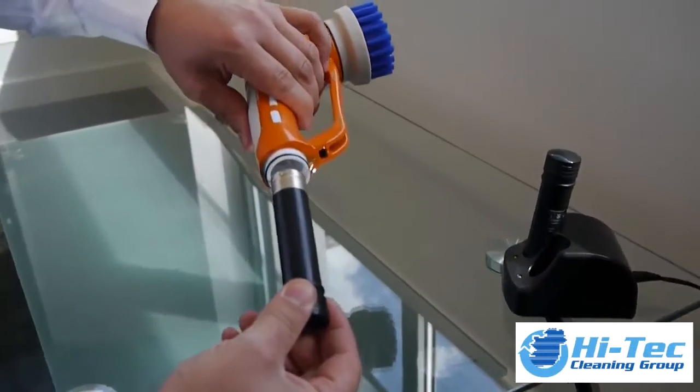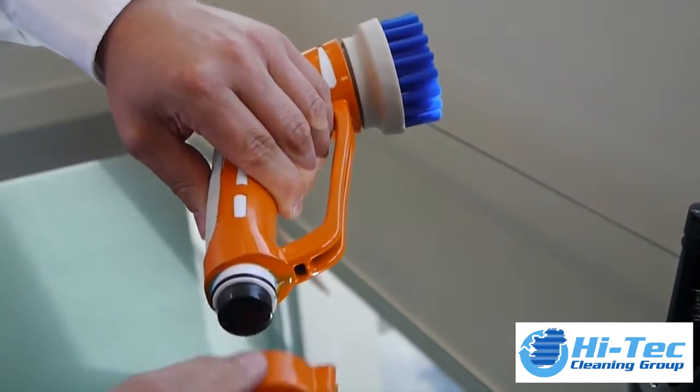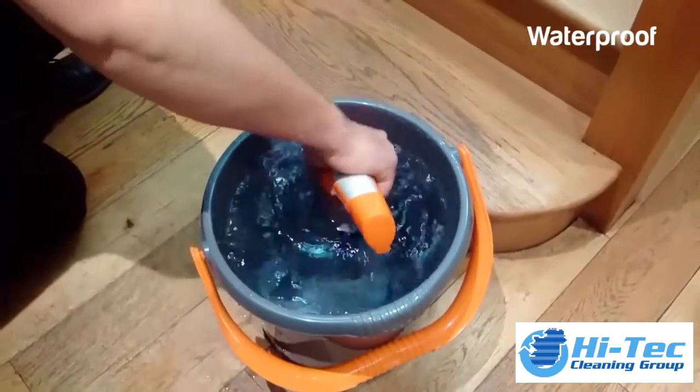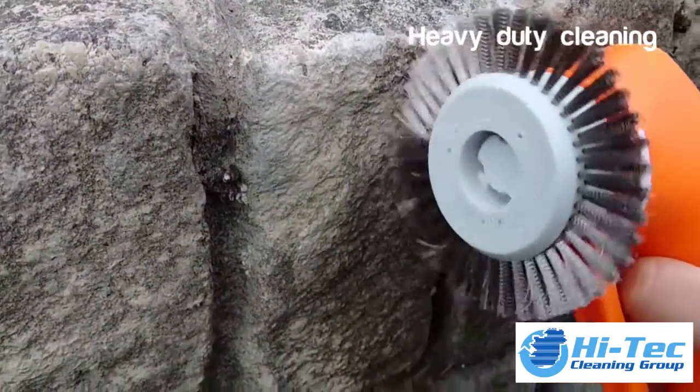Power Brush taking the cleaning industry by storm. The fully waterproof and robust Power Brush can be used for many tasks including heavy duty cleaning,